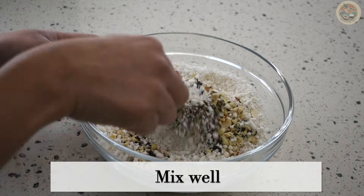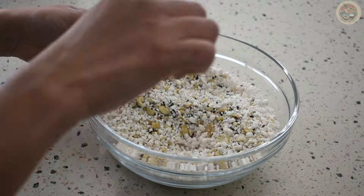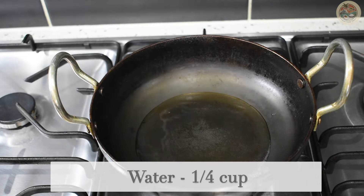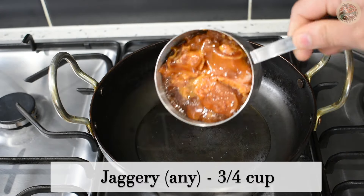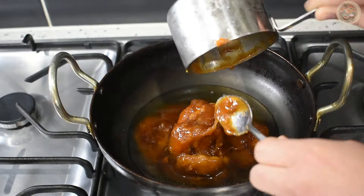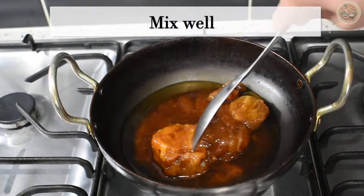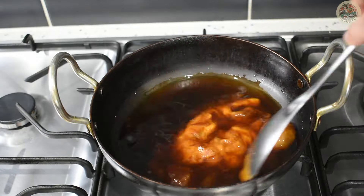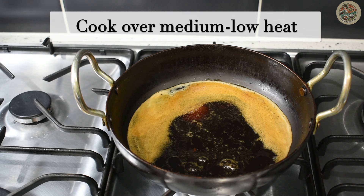Give it a good mix and set aside. Heat a pan over medium-low heat and add 1/4 cup water and 3/4 cup jaggery. You can use any jaggery you have — I've used natural organic jaggery. You can even use jaggery powder; that should be fine. Keeping the flame on medium-low, cook the jaggery.